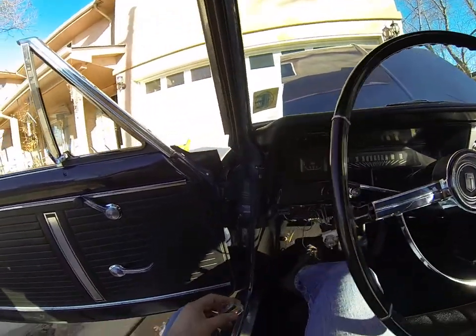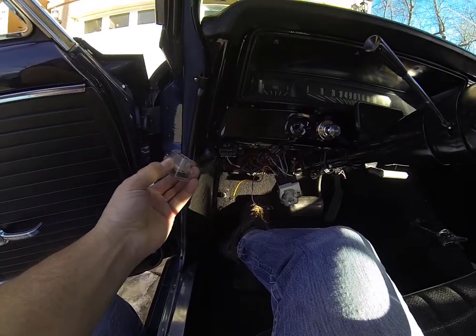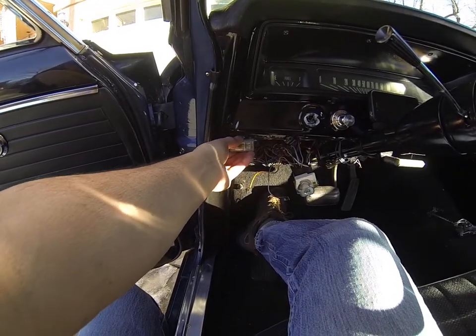So instead of buying a new digital dashboard, I did this just for the interim. I'm still working on the car — as you can tell, my headlight switch is unhooked there. So what you do with this is you plug that dongle in.